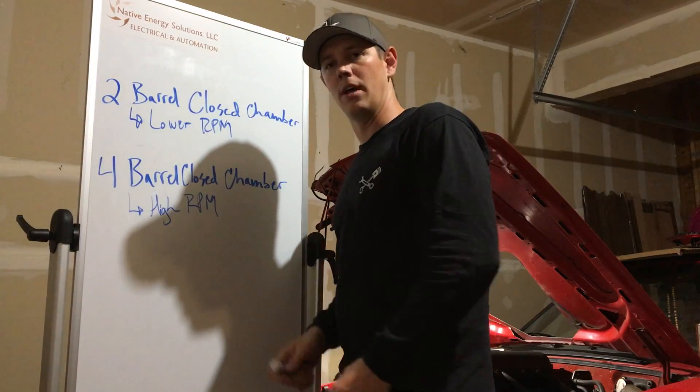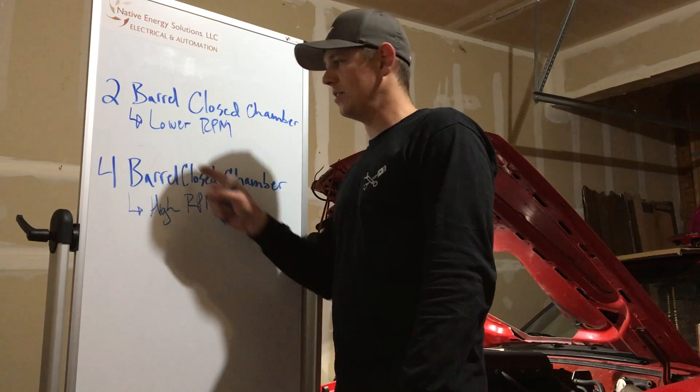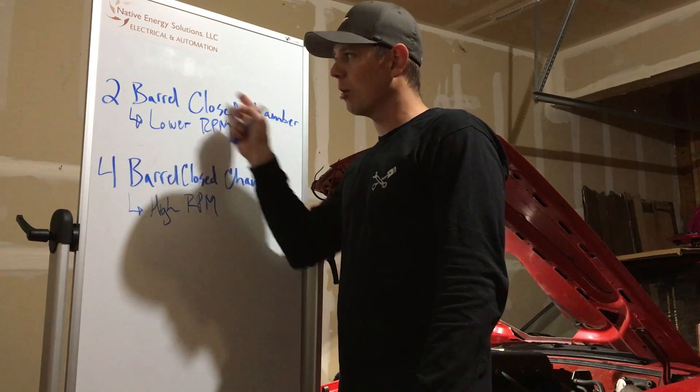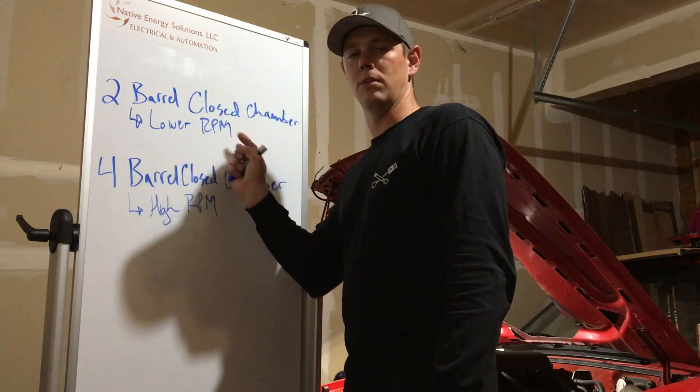If you're going to be doing a lot of racing or something like that where you're going to be in a higher RPM range, the four barrel heads are really going to shine. When I say lower RPM I mean around five to six thousand — the two barrel heads are ideal there. They actually have a little marking on them; let me show you what I'm talking about.